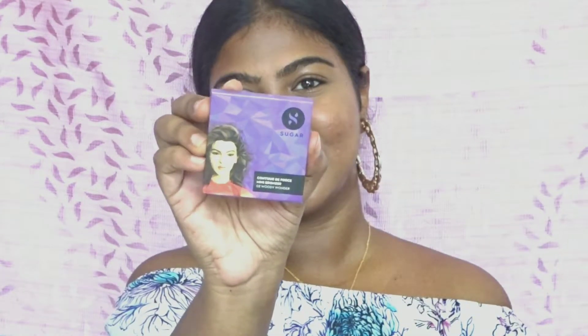Next I'll be bronzing up my face. I'm using the Sugar bronzer and applying it on the areas where I have contour.